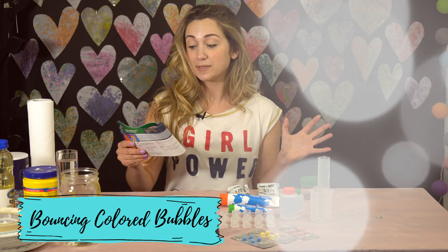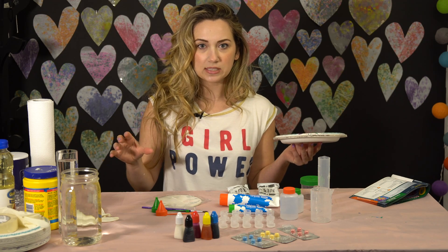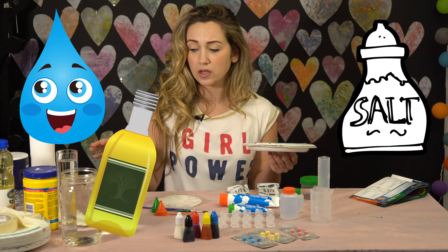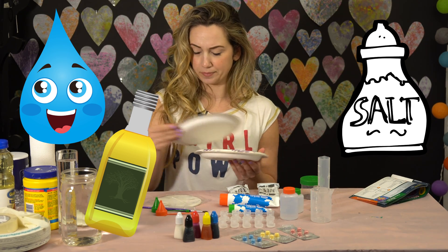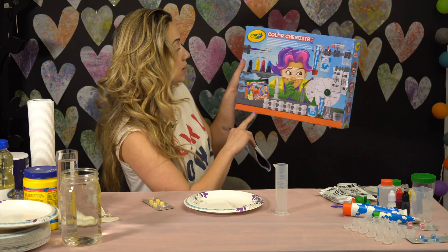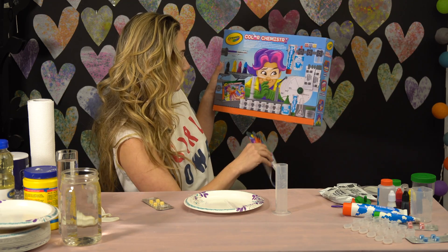I'm going to start with bouncing color bubbles. It comes with the stuff in the kit, but you also sometimes need like salt, water, cooking oil, or disposable plates — so have that prepared. And if you don't know what something is, like a pipette, the back tells you exactly what everything is and shows you a picture to match.